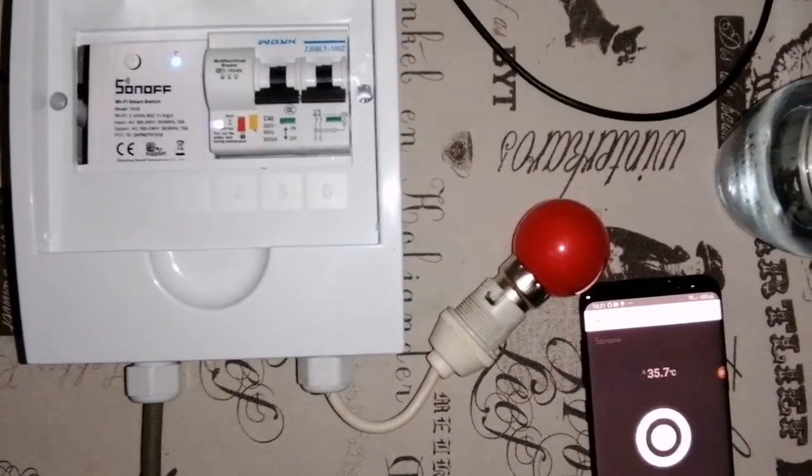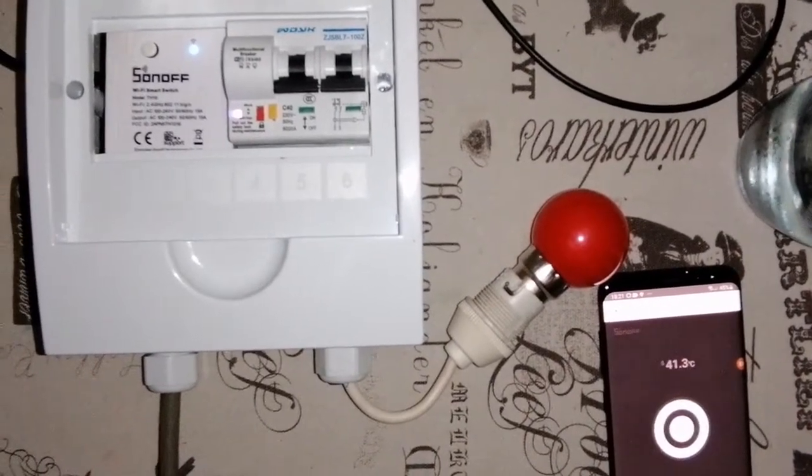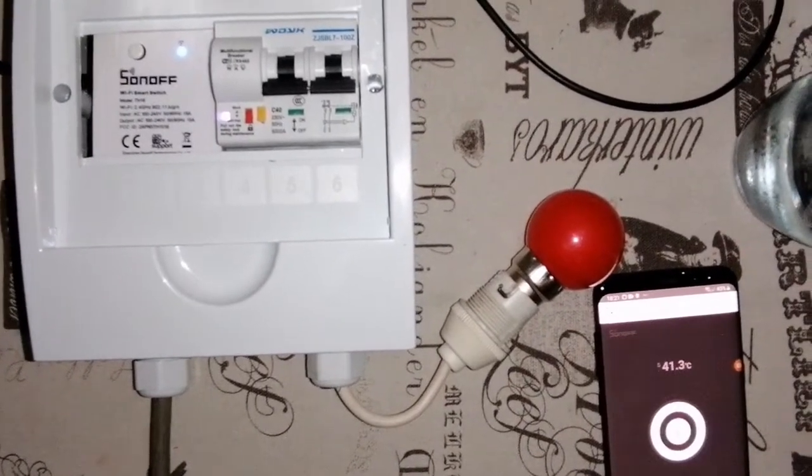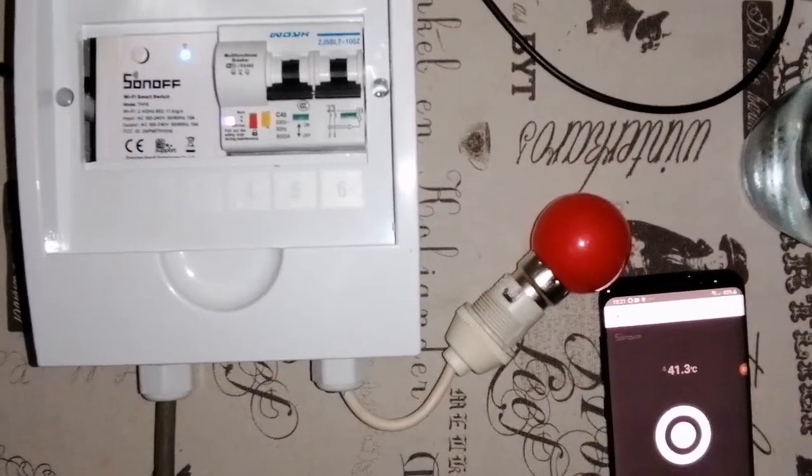Let's put it in the cold water, and then the same thing will happen once it reaches 25 degrees — first the TH16 and immediately thereafter the circuit breaker should then switch on.